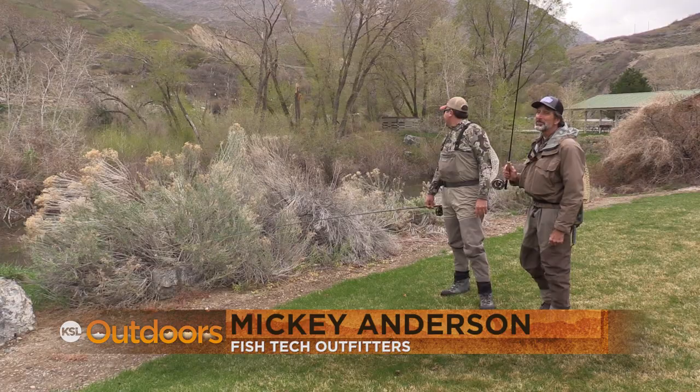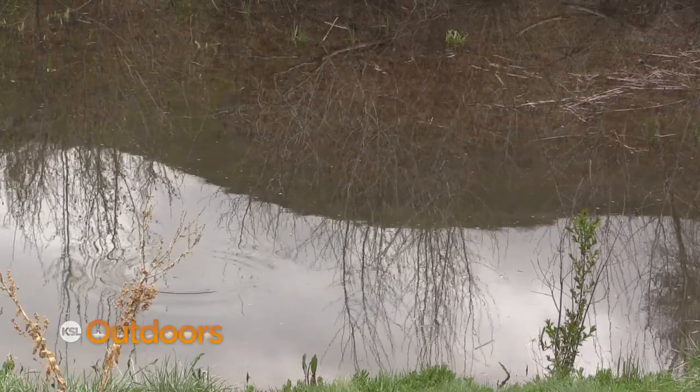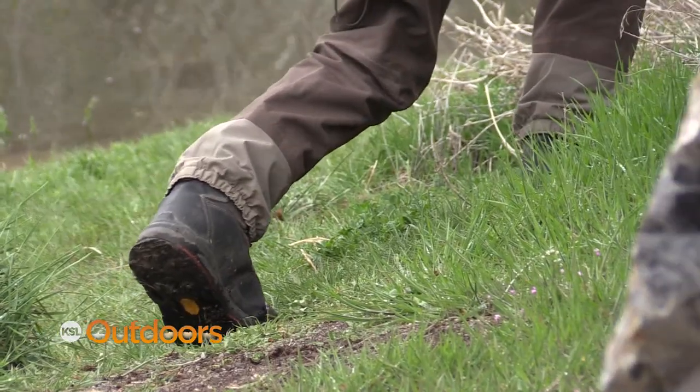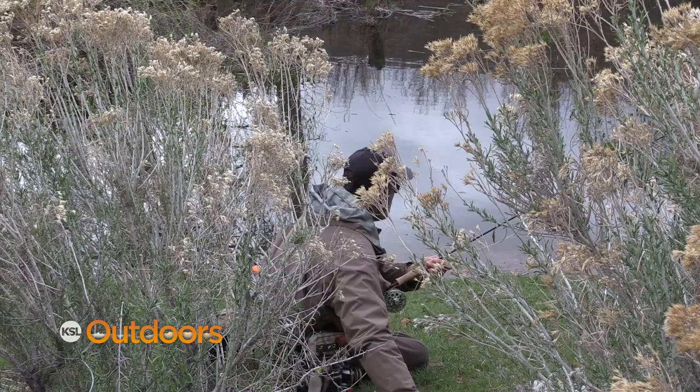Hi, I'm Mickey Anderson from Fish Tech with this week's Fishing Report. These fish — we're looking at them — we can't see anything that they're rising to. What I'm guessing is they're coming up on some spent mayflies that laid eggs this morning and are now dead and flat, and these fish are moving around. That's what makes it tough — they are moving.